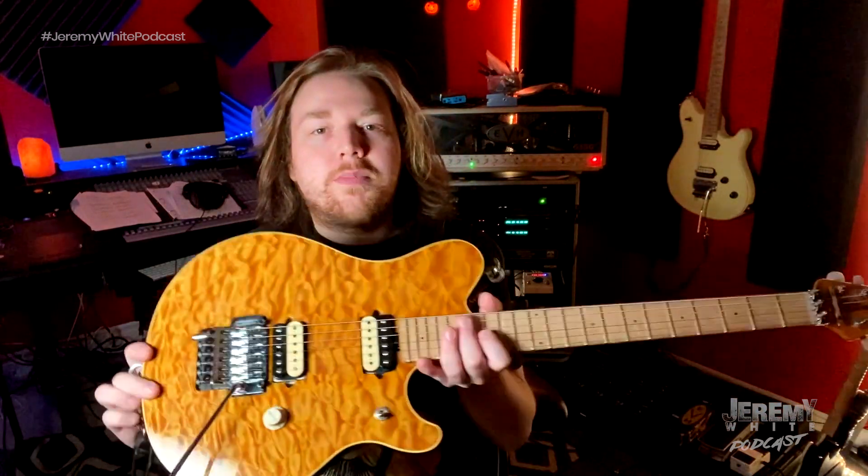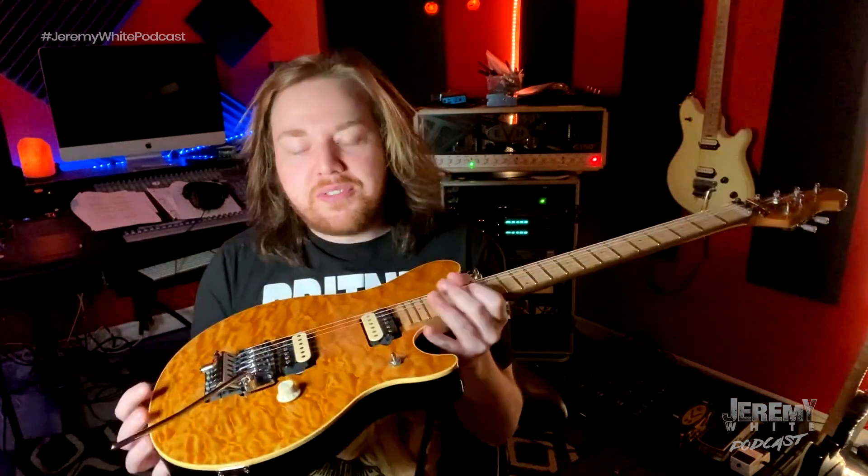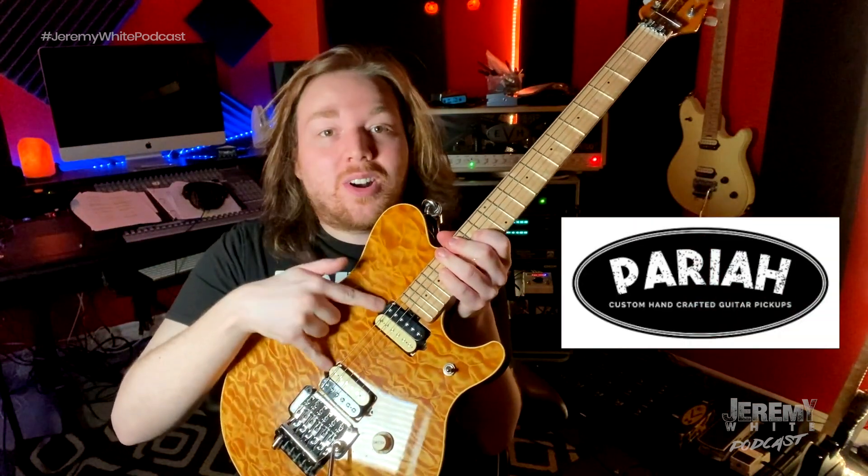Hey guys, I'm Jeremy White, and this is my Ernie Ball Music Man AXS EX, outfitted with Pariah Pound Cake Pickups. These things are awesome.